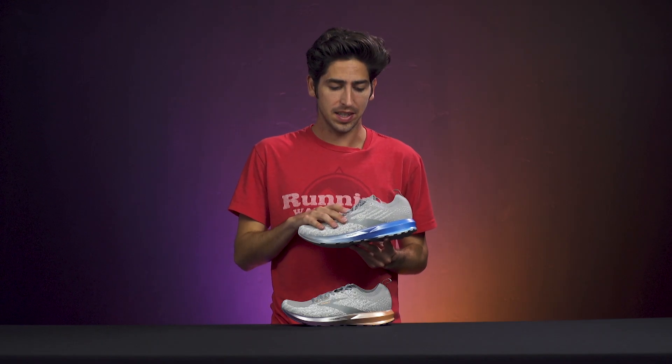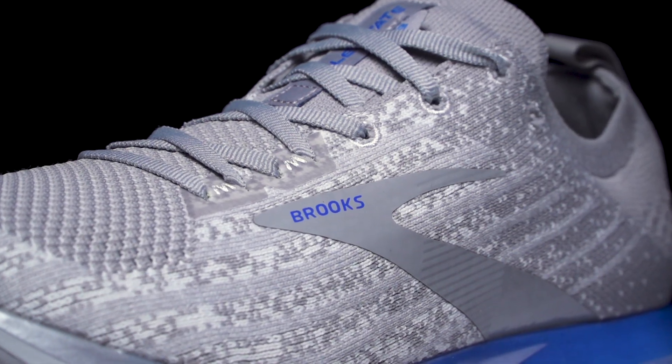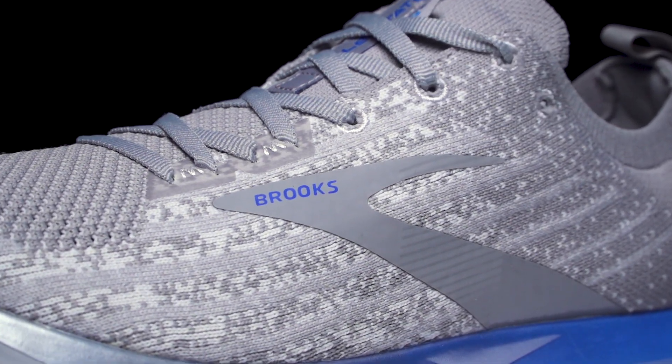On the upper, this is where we're going to see the main changes. We've got a modified knit design as well as an integrated tongue, which is just going to further create that sock-like fit.